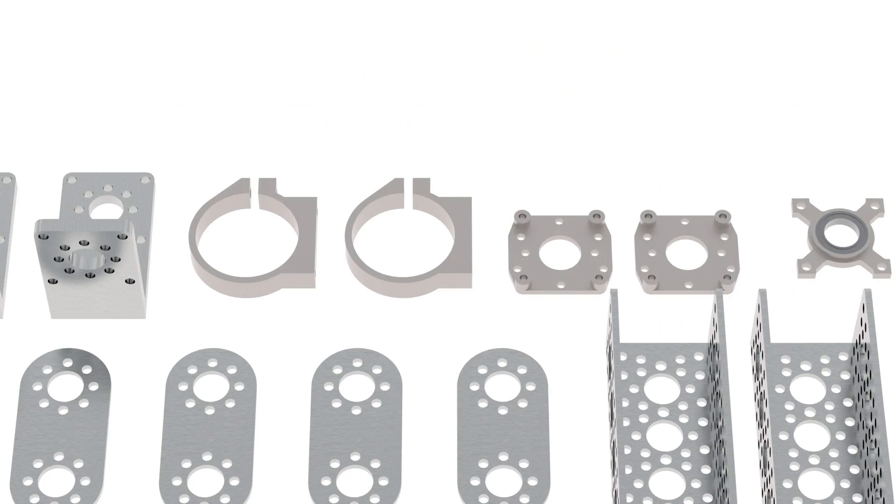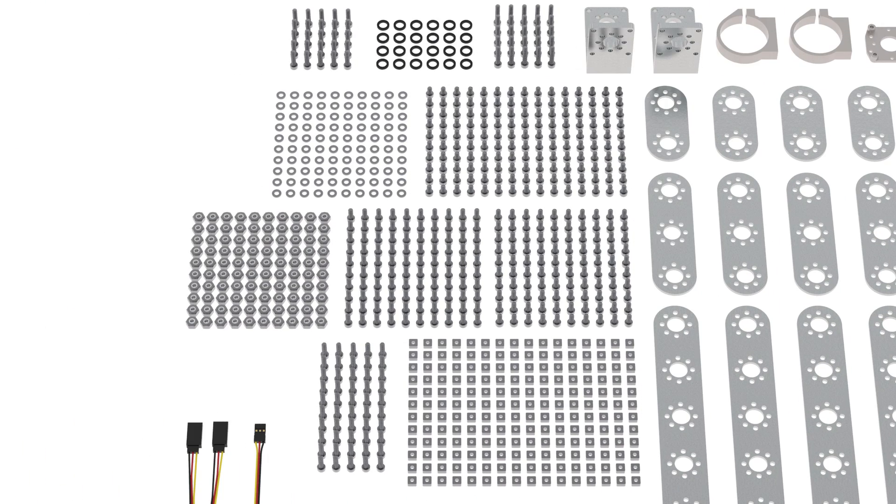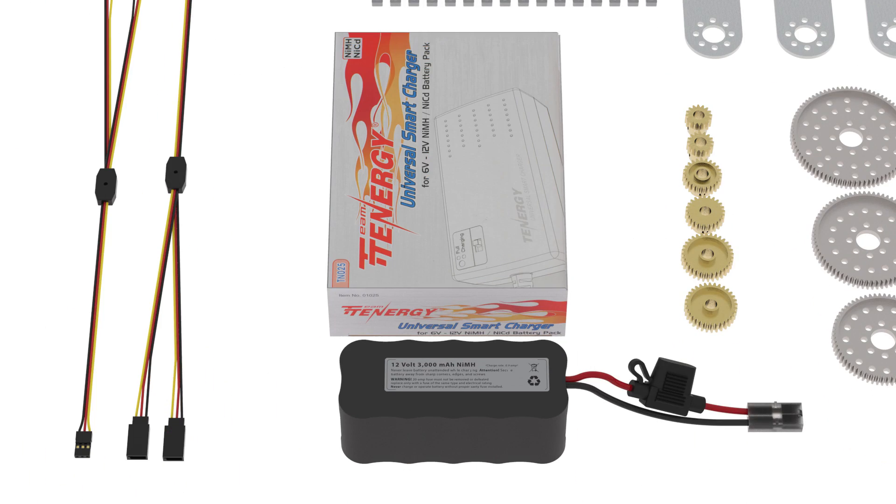Also included are aluminum panels, motor mounts, 4 heavy duty wheels, channel plates, tons of fasteners, a 12 volt battery and a 2 amp charger.